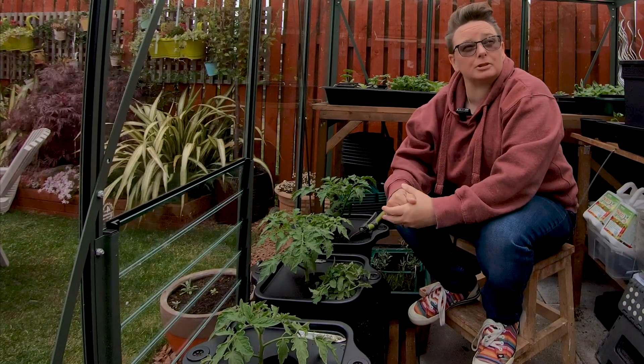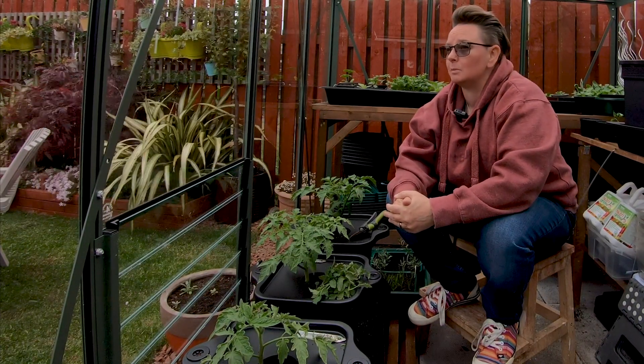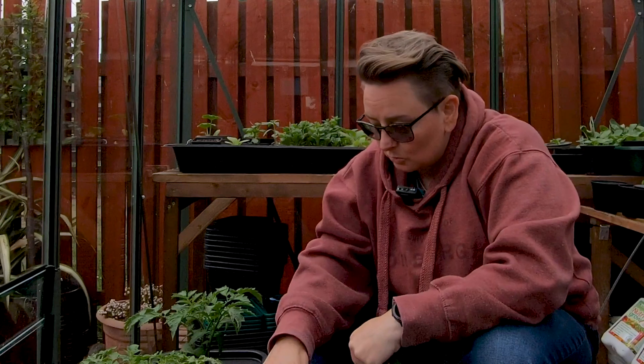It has blown an absolute hoolie out here today — I'm a bit worried I'm going to lose my laundry off the washing line! And that's it then. Very quickly, that's how you need to prune your tomato plants. You now know how to get started — get in there and get it nice and clean at the bottom of the stem, and keep an eye out for those suckers.